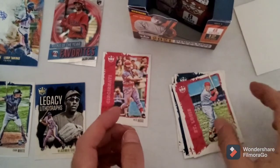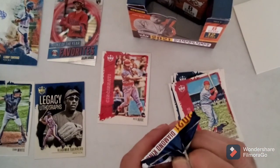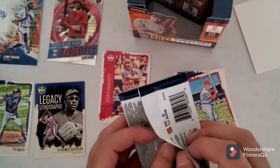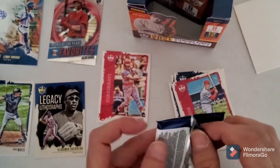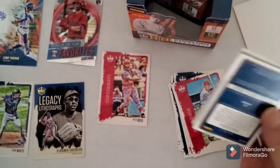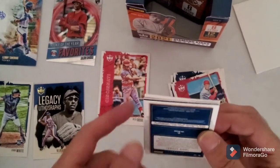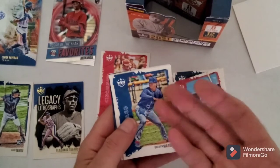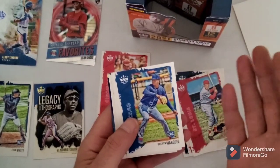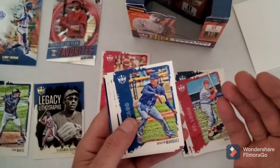Stan Musial. I don't know what it is - Topps, unless it's like Tribute and stuff like that, some of their lower end products are not like... I don't know man, I like that flashy stuff. Look what Panini does with their other products - I don't even follow basketball or football or none of that stuff but their product always looks cool as hell man.